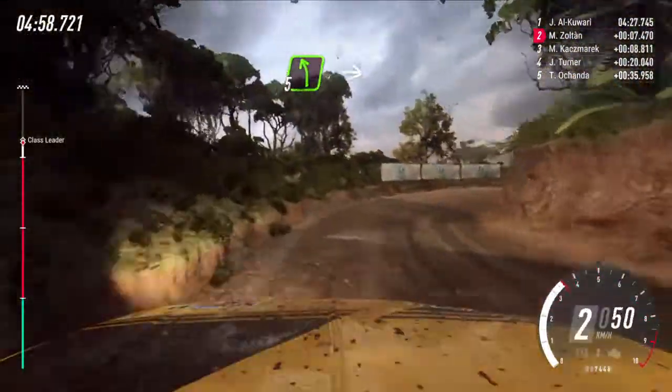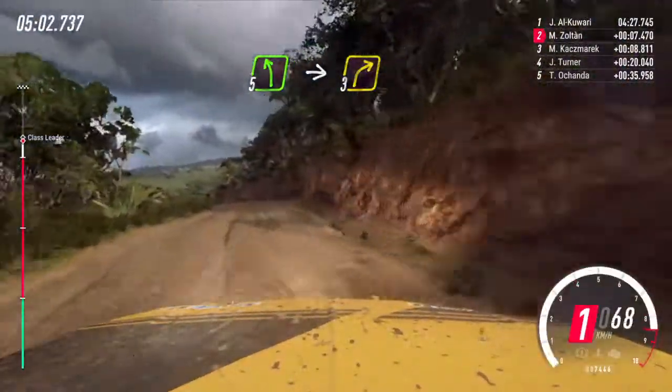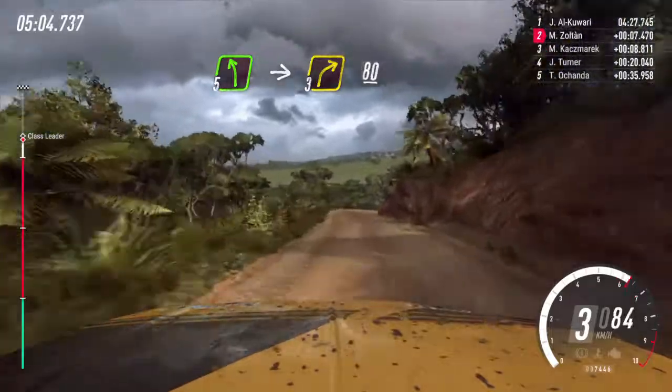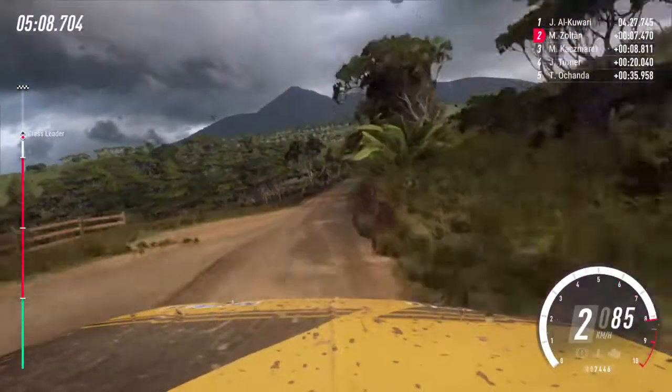Into 5 left of a crest. Into 3 right long, 80. 50. 50. 1 left long.